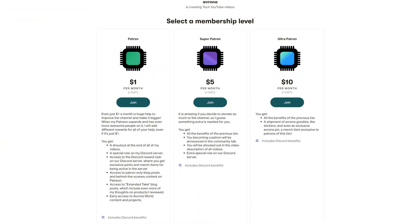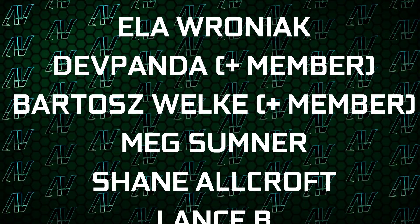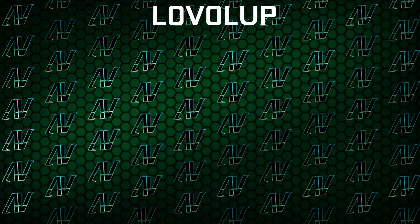What could also be worse is this channel, if not for the support of people like you over on our Patreon. So huge thanks to our existing patrons: Gavin Burns, Justin Rage, Elevroniak, Cliffpanda, Barlash Velcome, Meg Sum, Machine, Warcraft, Lansby, and Level Up.